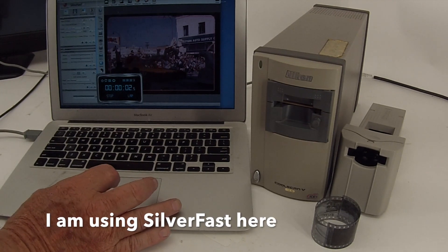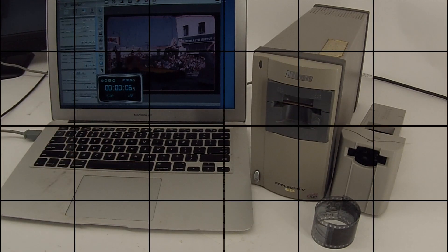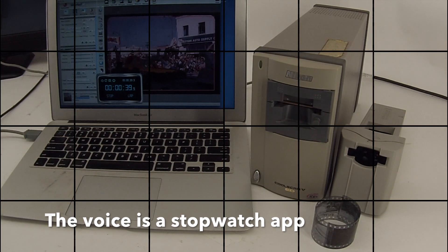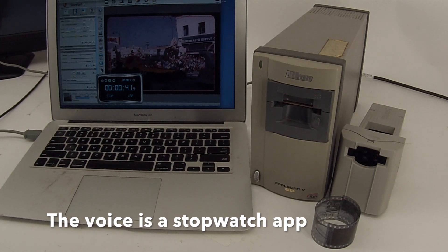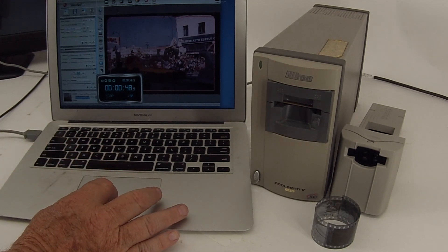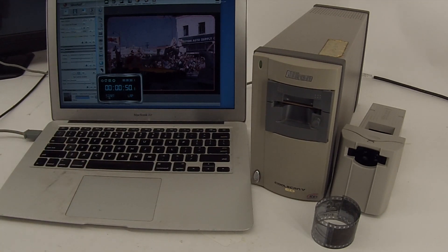So that was 42 seconds, and it took me a few seconds of fumbling to get the scan process started. So I would say 40 seconds is what it took to scan that one photo.